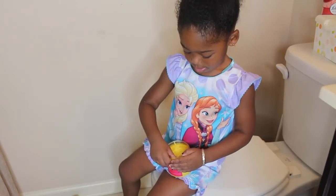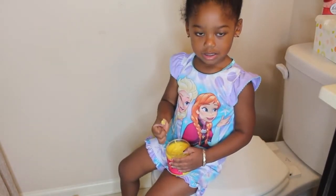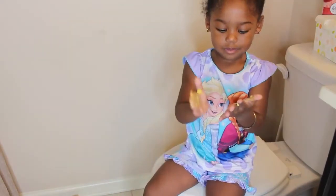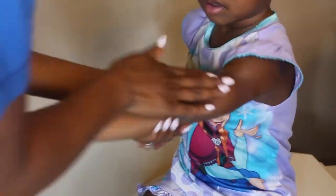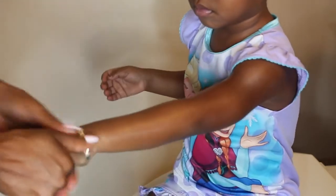Once she's all dried up, it's time to moisturize her skin. We use the Everything Butter on her skin — she loves helping with this part. We just take a little bit and rub it into her skin, and as you can see she needed a little bit of help, but this gets her skin really smooth.